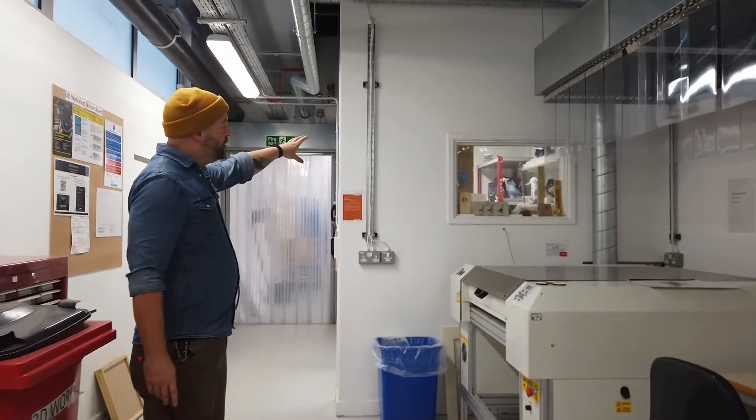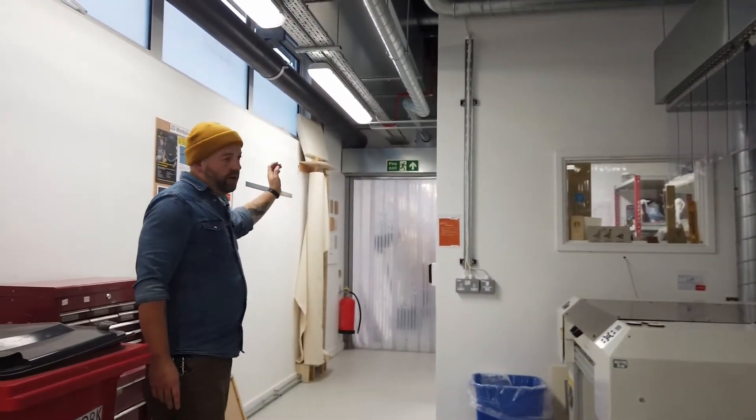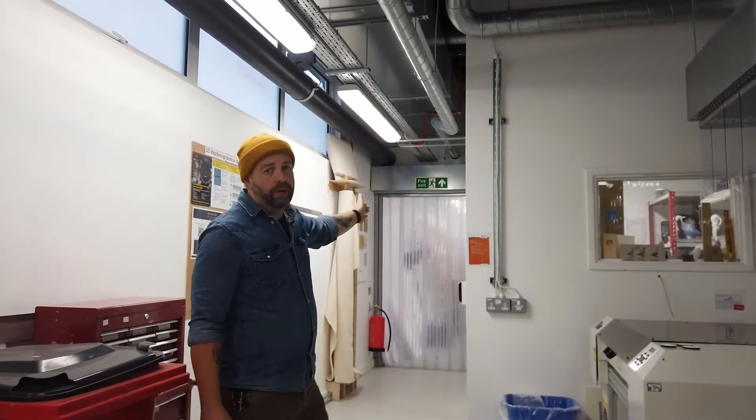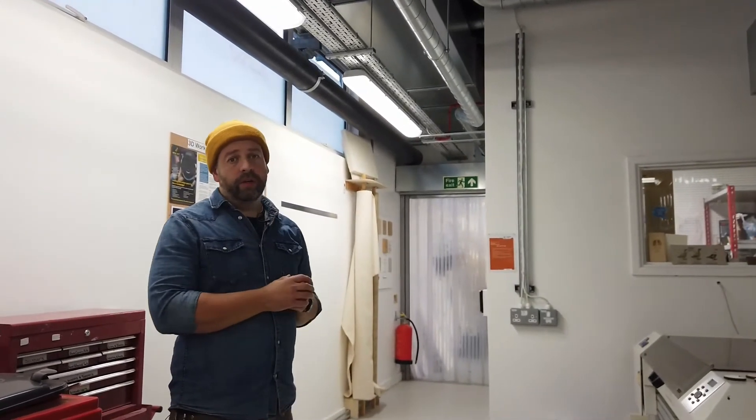Here we have the technical office where myself and Katie are based, and through the back we have our storeroom where we keep materials that can be bought on the website, as well as larger cutting equipment for technicians only, so we can cut and prepare materials on order.